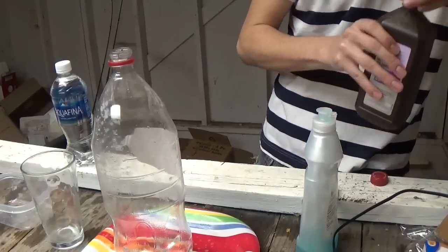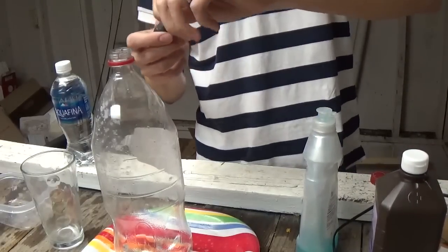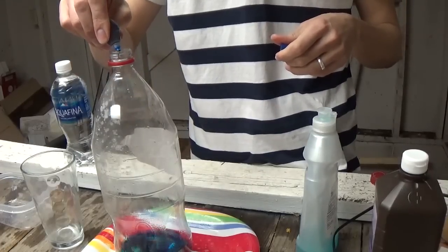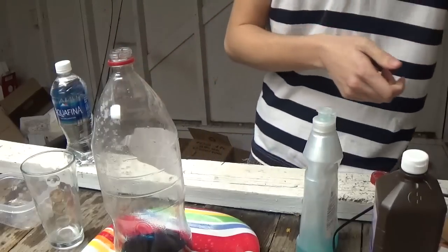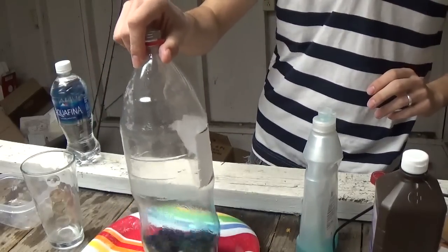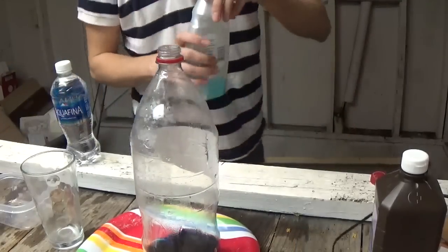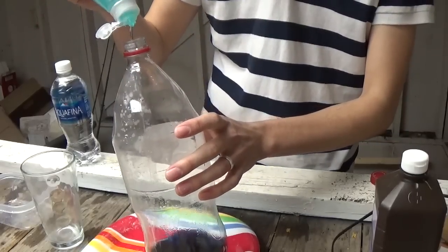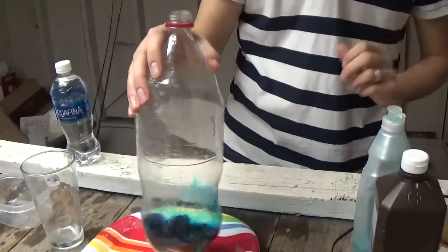Then you want to get a few drops of food coloring — I chose blue. There you go, a few more. So then since you've got this, mix it up a little bit, and then just get some dish soap, which I have here, and put a few drops of dish soap in there. And then shake it up a little bit.